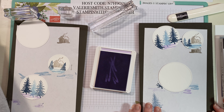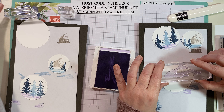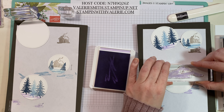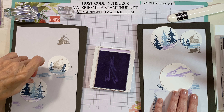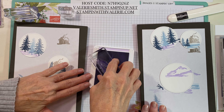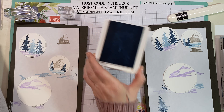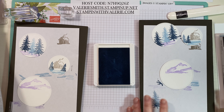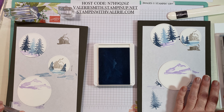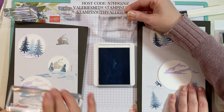For our last circle it looks like the mountain range, so we've got the mountain range for the background. Just swipe it across there and it'll get it off — perfect. We're gonna do it first in purple posy. Look at those mountains — those are so pretty. Then we'll clean it and do it in seaside spray too. These trees all go on one stamp, so they're all one little stamp.